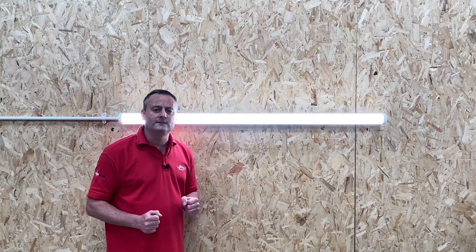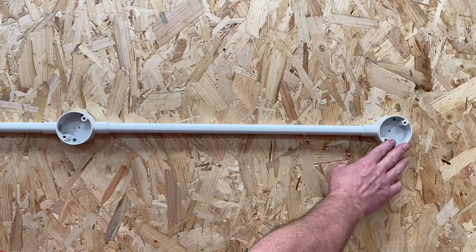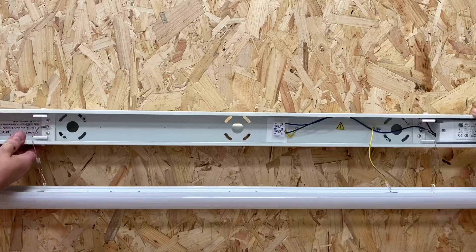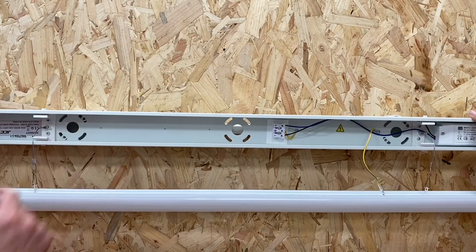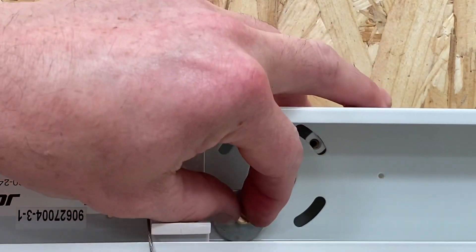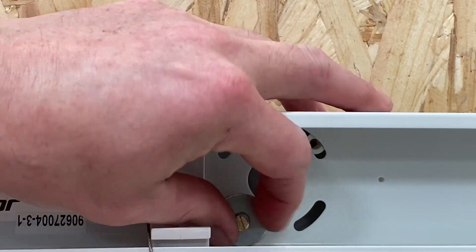Our conduit boxes are attached to the surface at 600mm centres. We can offer the fitting up and we can see we've got this back-box section here, already pre-drilled out for us. We can just fix in here and here in order to secure it to the actual conduit box itself.